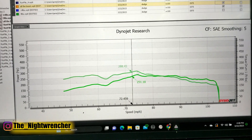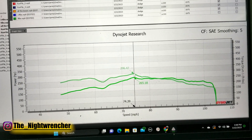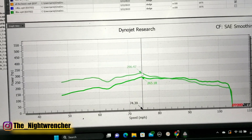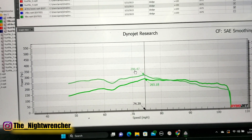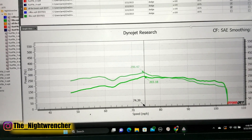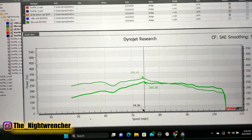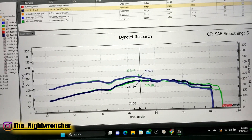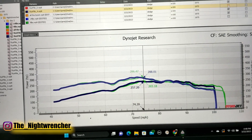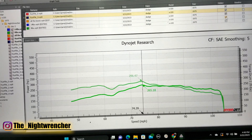Moving on to the horsepower numbers themselves: we are looking at 265 horsepower to the rear wheels. Keep in mind that this is a 4.8 liter on 33 inch tall tires. We made about 296 pound feet of torque. We did a couple of runs at nine pounds and they ended up about the same — both runs followed the exact same trend at the exact same boost level. That's pretty much what it makes at nine pounds to the rear wheels.